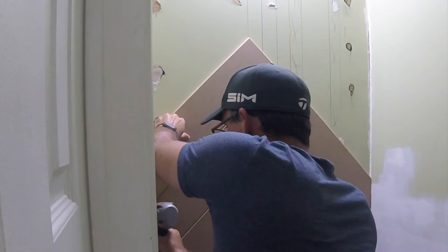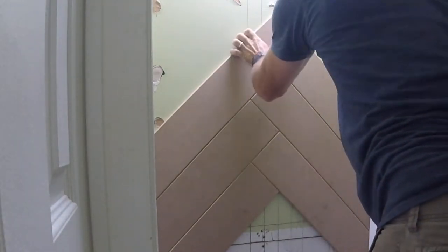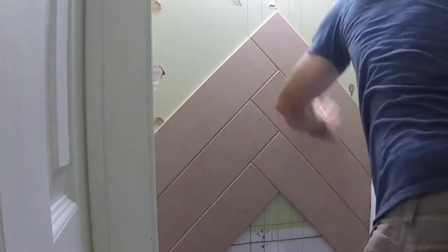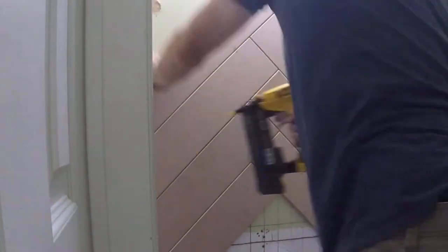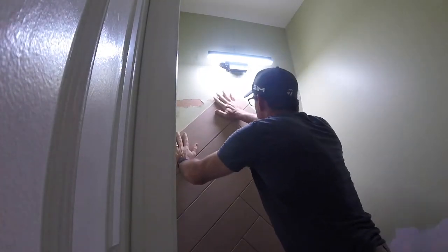You can see the chamfer and the shadow lines it creates where the boards come together. The MDF is so smooth that if you didn't add this chamfer it would just look like a plain flat wall. You really want this almost tile-type feature — and this is so much easier than laying tile.